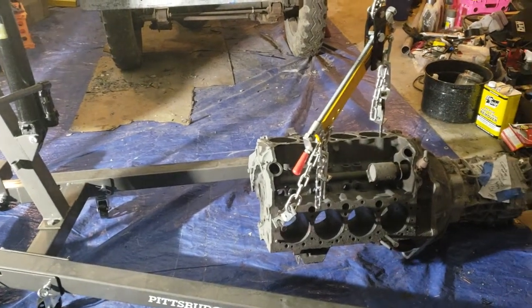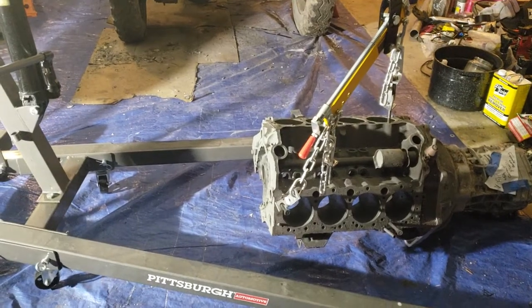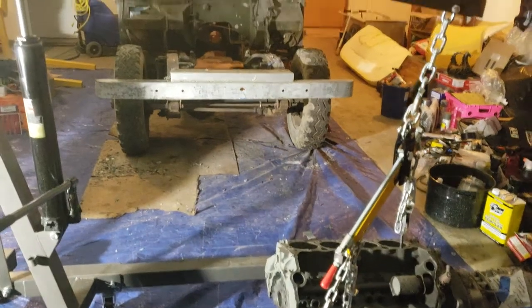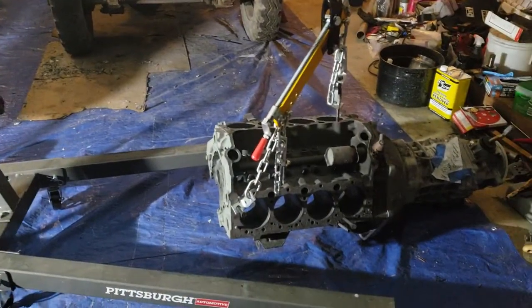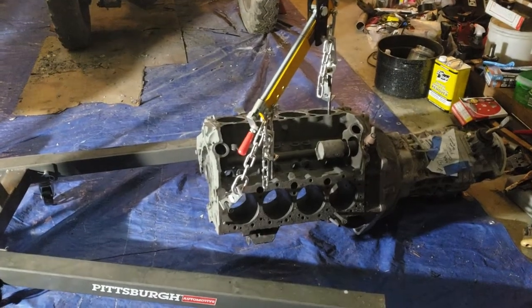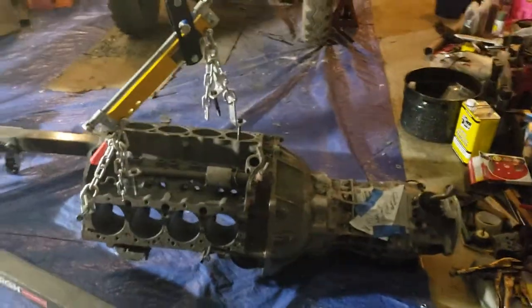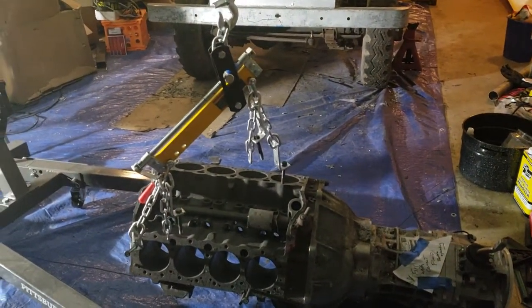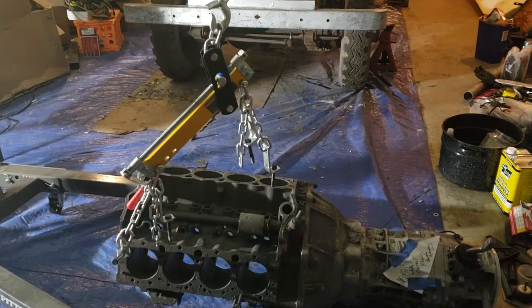Taken the engine into Jay's Automotive Machine Shop in South Everett, North Linwood, Washington. Expert machinist going to machine it, zero deck it for a little bit more compression, and I'll install the cam, pistons, crank, everything. Jay will do the machine work and install the propane hardened valve seats.